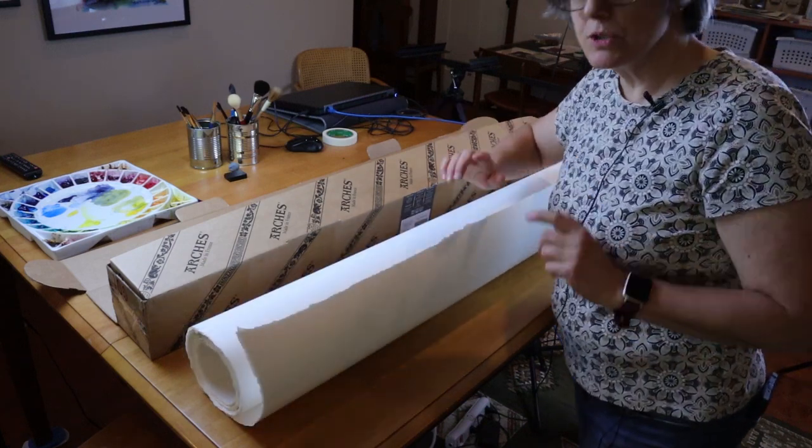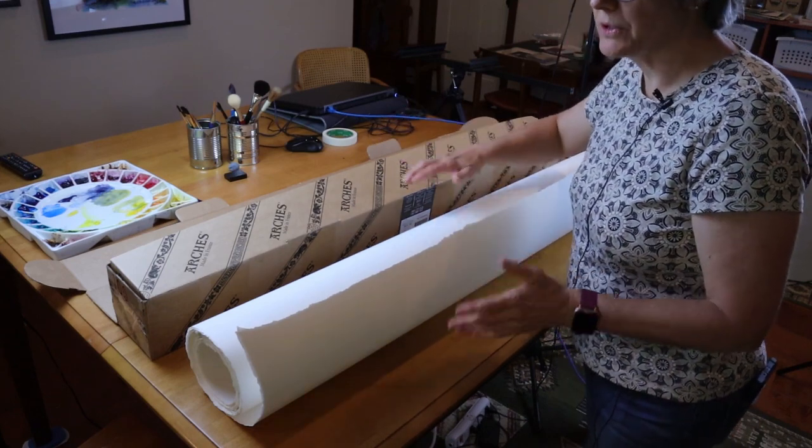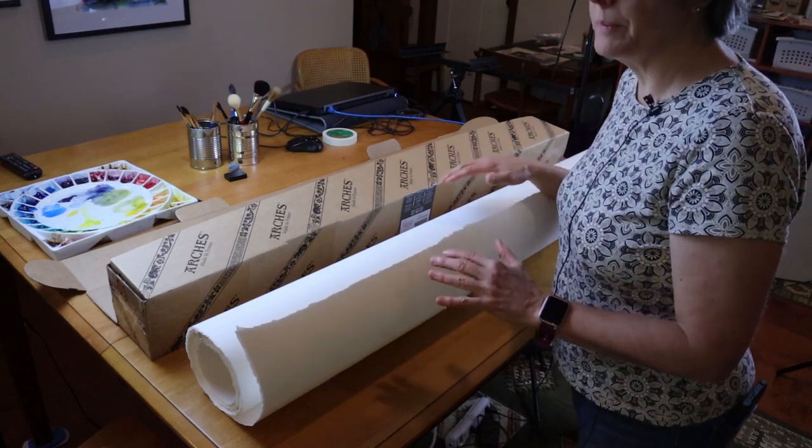I'm going to encourage you to watch this video right through to the end. At the end, I'll talk a little bit about the downsides or cons of purchasing your paper this large, but for now let's go forward and show you how I rip the paper.